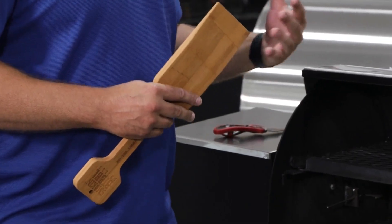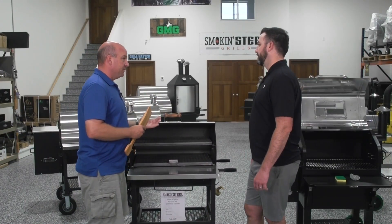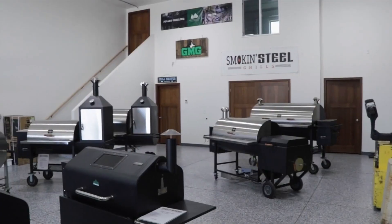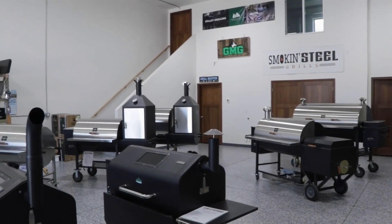With pellet grills, a lot of times you're doing a fatty meat that's going to create a lot of grease. So when that happens, you're going to have a grease buildup. And with the pellet grill, you can bump up the temperature — say you want to do some chicken wings or something like that — and that grease can start on fire. So you want to make sure you scrape all that grease out.